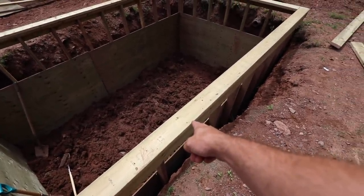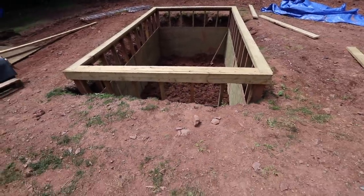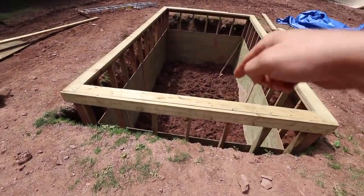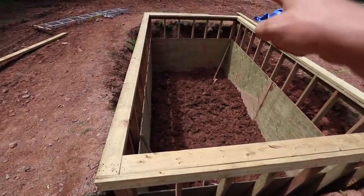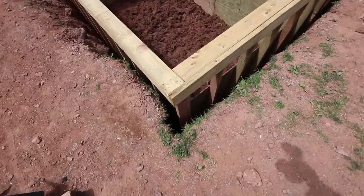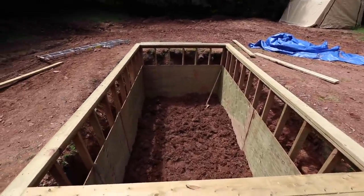These are 2x6s on top just to brace it. I've also raised it a foot out of the ground so that when I build the deck around it, it'll be level with or just below the deck. We still have five feet of depth below ground and a foot above it, so it's six feet deep total. It did go a little bigger than I initially planned, but I'll have to backfill it a bit. With the plywood, it'll have completely flat sides — it's gonna turn out well.